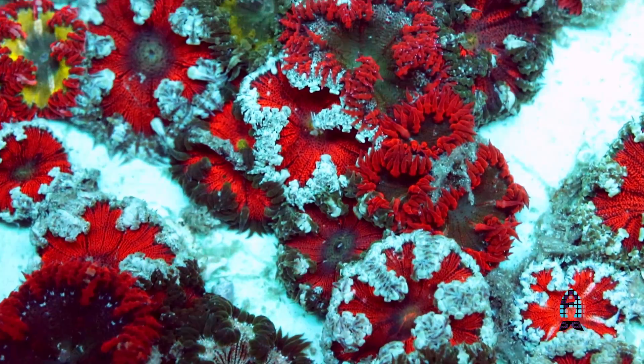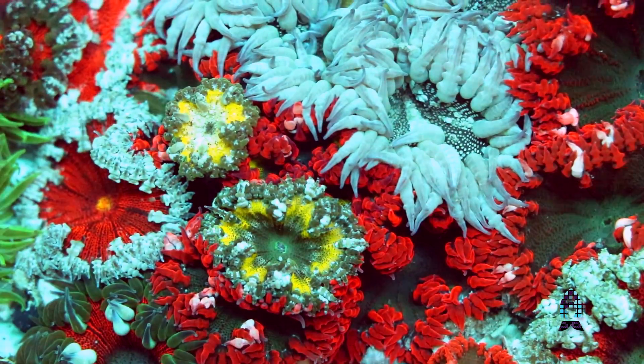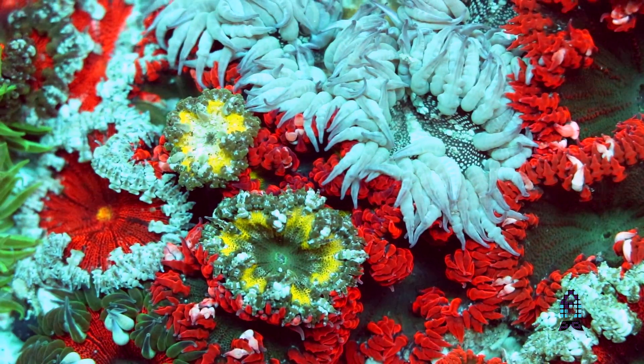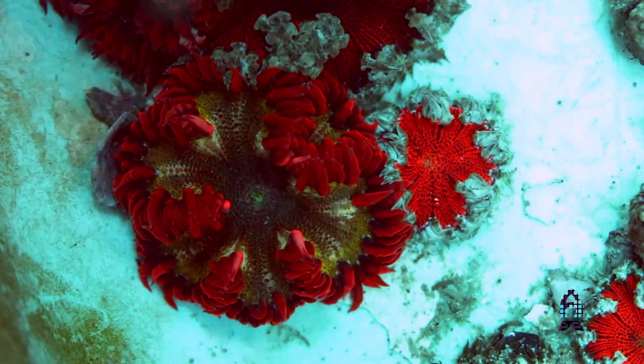Even though the ultras tend to command a slightly higher price tag, the hobbyist who wants something that really glows and has a lot of high color contrast — and isn't as extremely expensive as, say, a rainbow chalice — can get those kinds of colors in a beautiful little anemone. You can stick it to a rock and in most cases it will stay pretty much where you put it, if you take the time to hold it in place and let it attach.